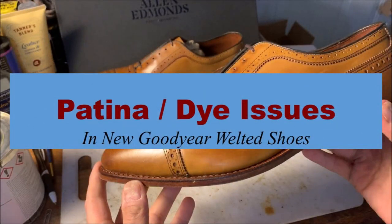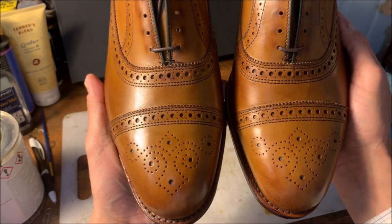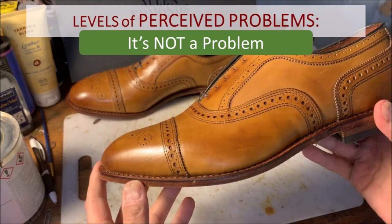The first area I'm going to talk about is patina and dyeing issues in new Goodyear welted shoes. Patina — my definition — is a change in color of a natural material due to age, weathering, and time. In a shoe, adding a patina means adding coloring that looks as if it's natural, as if it's aged. What you see here are a pair of Allen Edmonds Strands — they come with a very mild patina. If you look closely around the eyestays and on the tips of the toes, there's a little bit of burnishing — that darkening. That's absolutely normal.